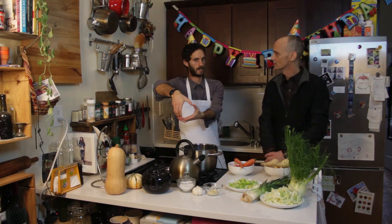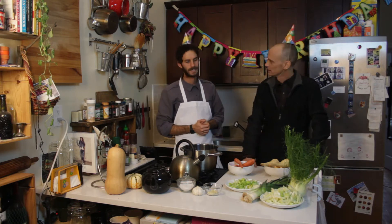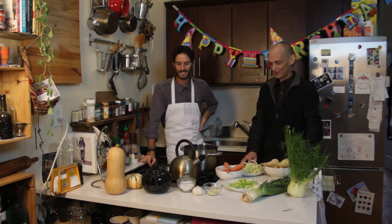I have some giant leeks as well. And then over here, what do we have? I don't know — it's not Chinese, it's actually fennel. Oh, that's fennel. Let's make some soup then.